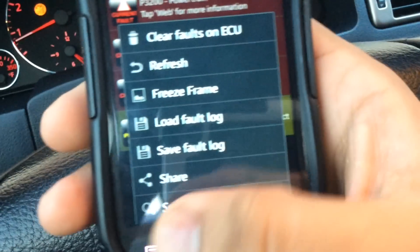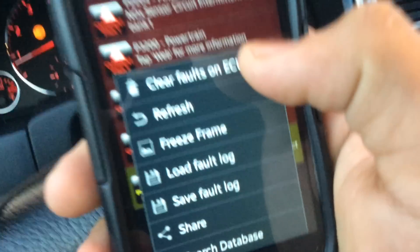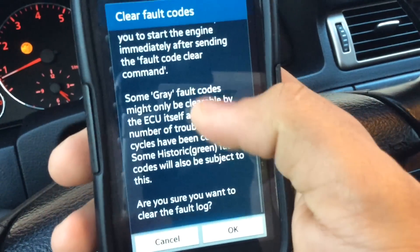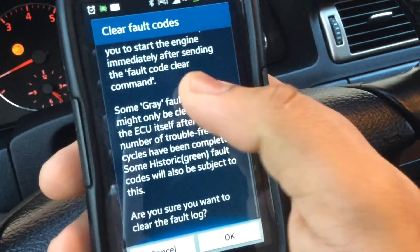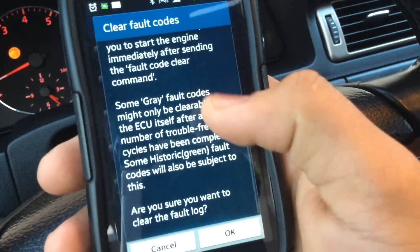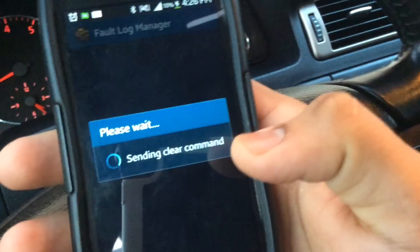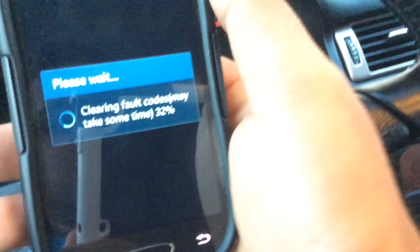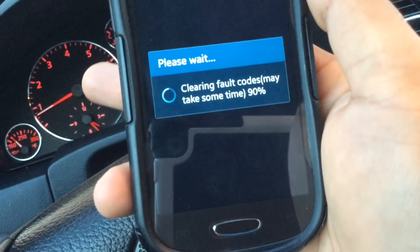In order to clear those faults, press Menu on your phone, then it says 'Clear Faults on ECU' — click that. It tells you to use caution before clearing all the faults, so just press OK. At this point it's sending the command to your car's ECU to clear it up.